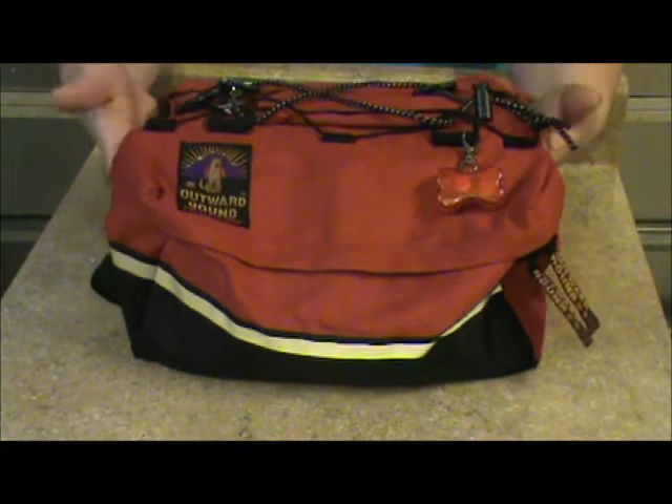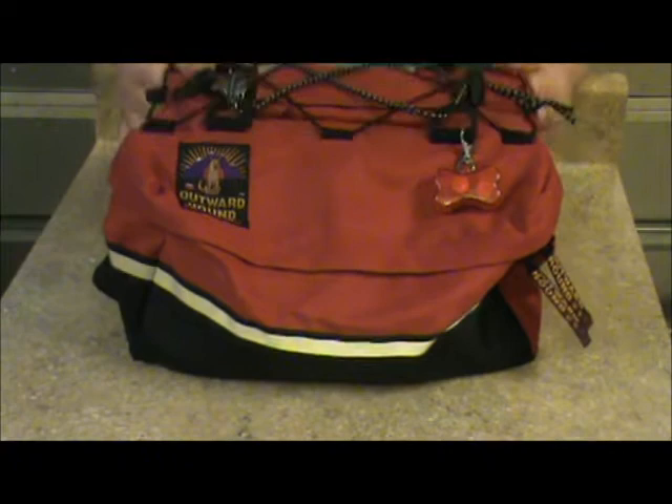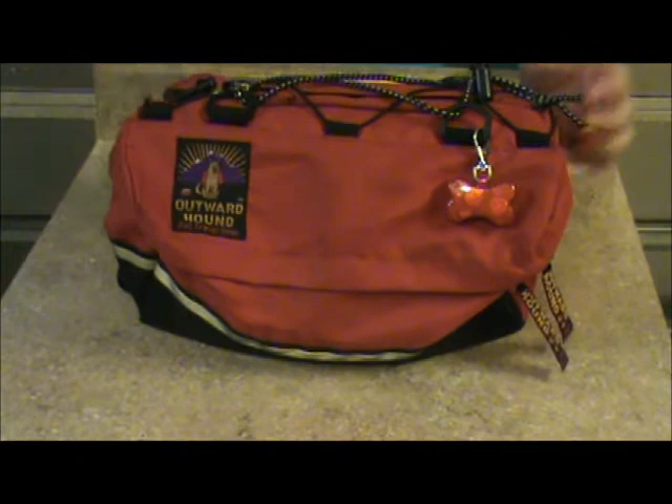This particular one has been dropped in a pond, covered in scum, rolled in dead fish, and forgotten in the car in Florida heat for three months in the trunk — and still did not get any weather rot. It does not hold odors. It is awesome. This is one of the older versions of the Outward Hound backpack.